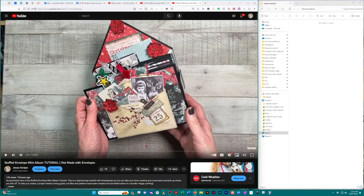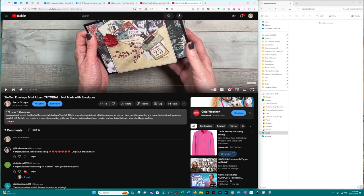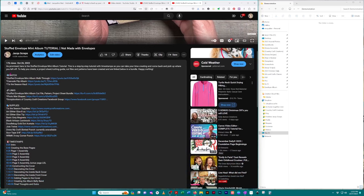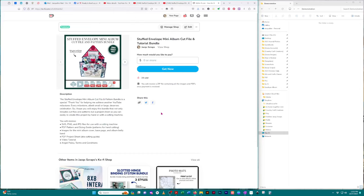On the screen here, if you go down to the description box there's a 'more' button — just click on that and you'll find in the watch area I link back to the walkthrough video. Under links you'll find the stuffed envelope mini album cut file bundle. Click on that link and it will take you out to my Ko-fi shop where you can pick up the free bundle.